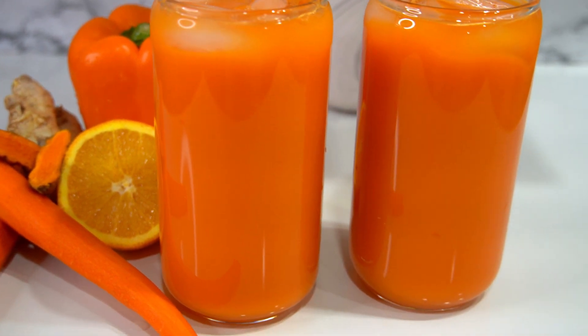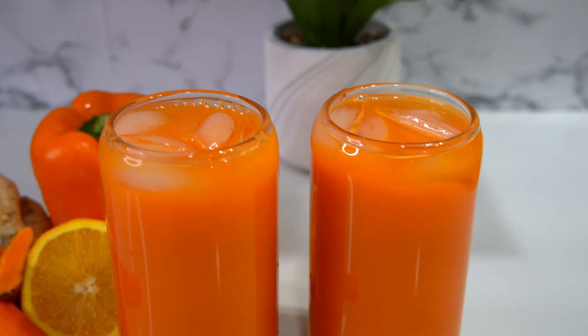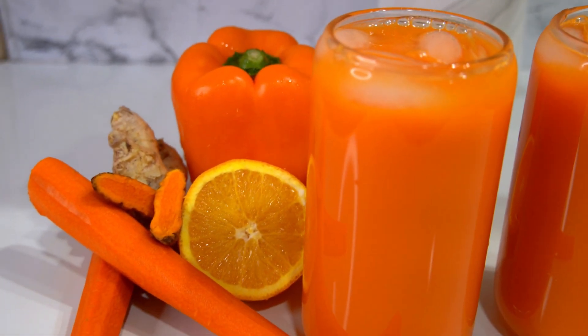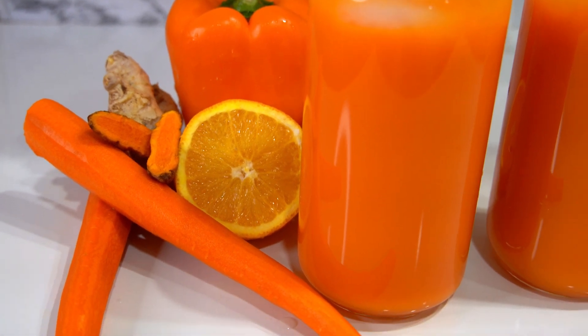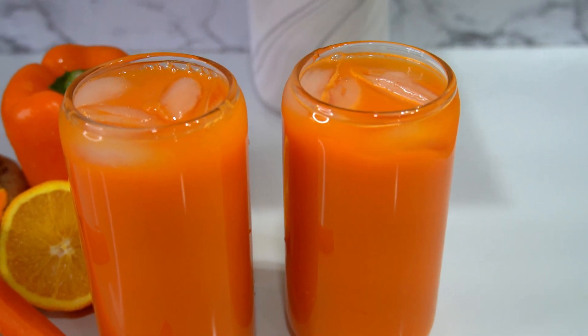Hello friends, welcome back to another video. I'm Shani. If you're new here, welcome. Please subscribe before you go if you haven't already, and to my regular watchers, I always appreciate you. On the menu today, I'm going to show you how to make this immune boosting and skin glowing drink. You're going to absolutely love it.